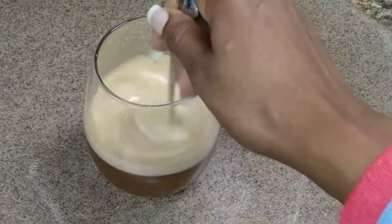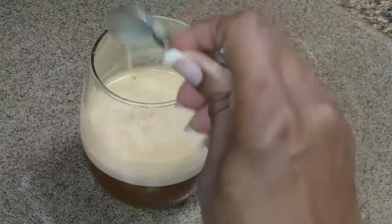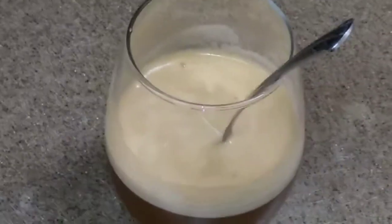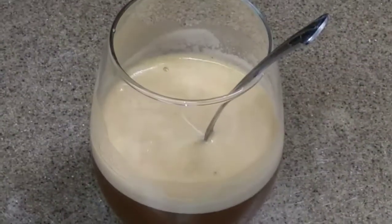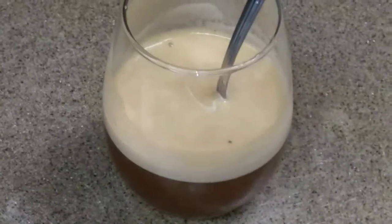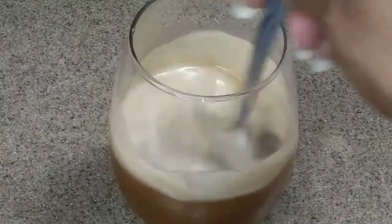If you can buy some tamarinds and try this tamarind punch, I guarantee you will not be dissatisfied. If you learned something, please go ahead and hit that subscribe button, like, and share my videos. Leave me a comment if you have any suggestions for a video you'd like me to do. Thank you for watching!